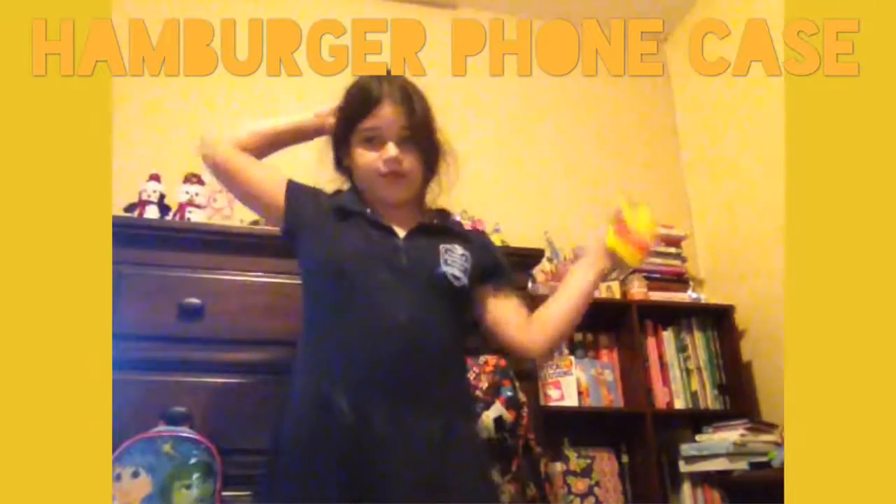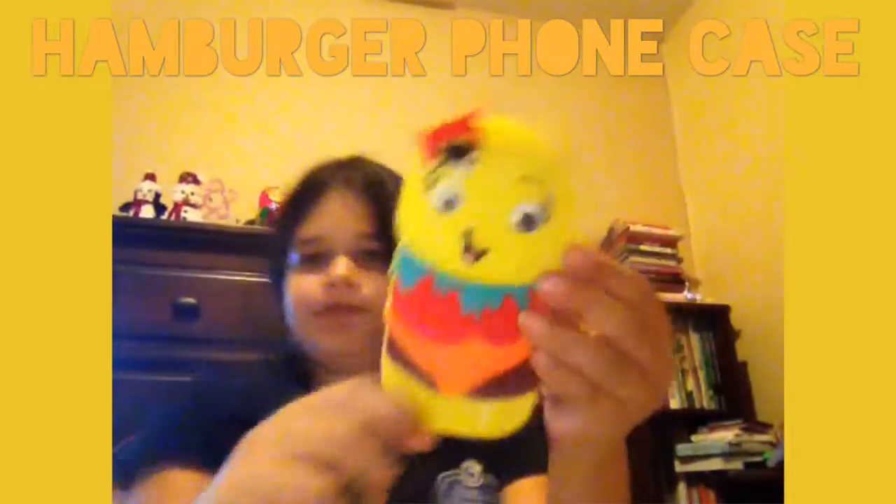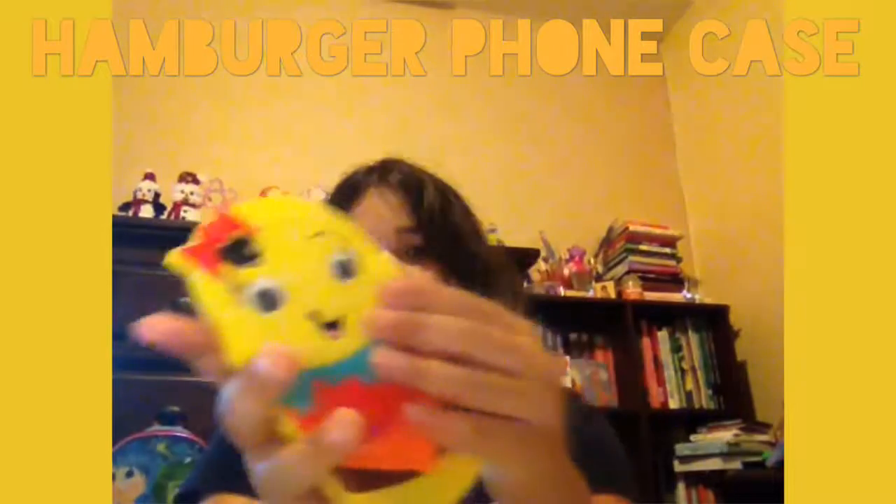Hey guys, it's me Sarah on Facebook, and today I'm going to be showing you my hamburger phone case. Let's see how it's done.